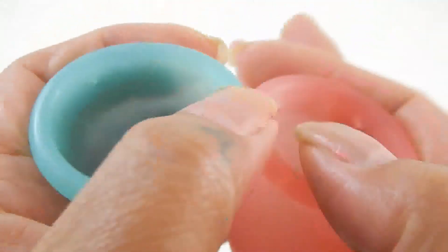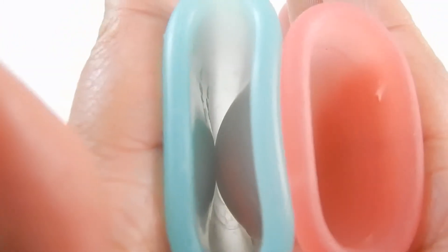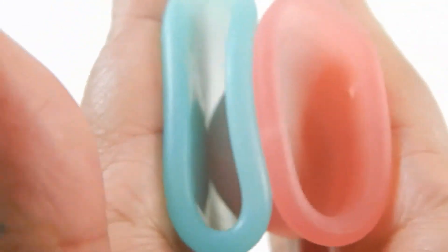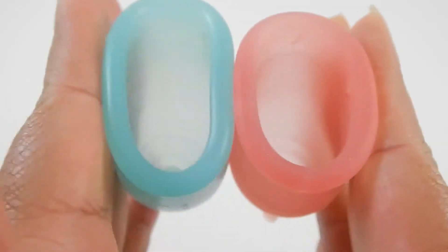So I'm going to swap hands — inside of the Super Jenny and inside of the Lena Cup. And just the rims.